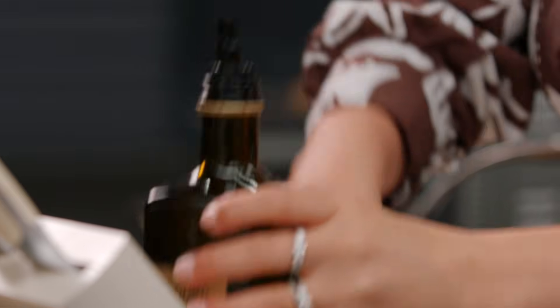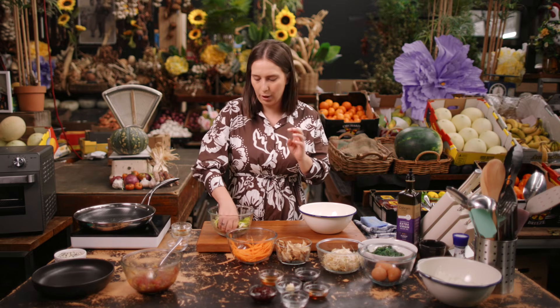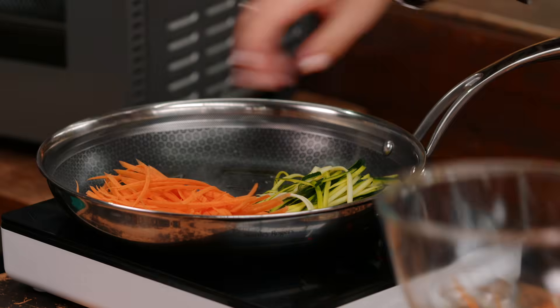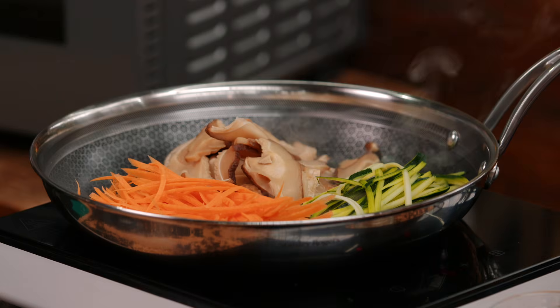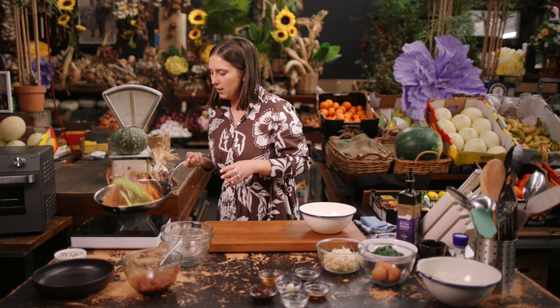In a nice hot fry pan, I'm just going to go in with a little drizzle of extra virgin olive oil — you could use any oil of your choice. Usually at home I'd cook these off separately, but in the markets I like quick cooking, so I'm actually going to sauté all these vegetables off together. I've got some julienned zucchini, some carrots, and some rehydrated shiitake mushrooms. They can go straight in — we're just going to let them cook down. I'm going to add a little pinch of salt, nice high heat, and start to toss and marry our vegetables together.